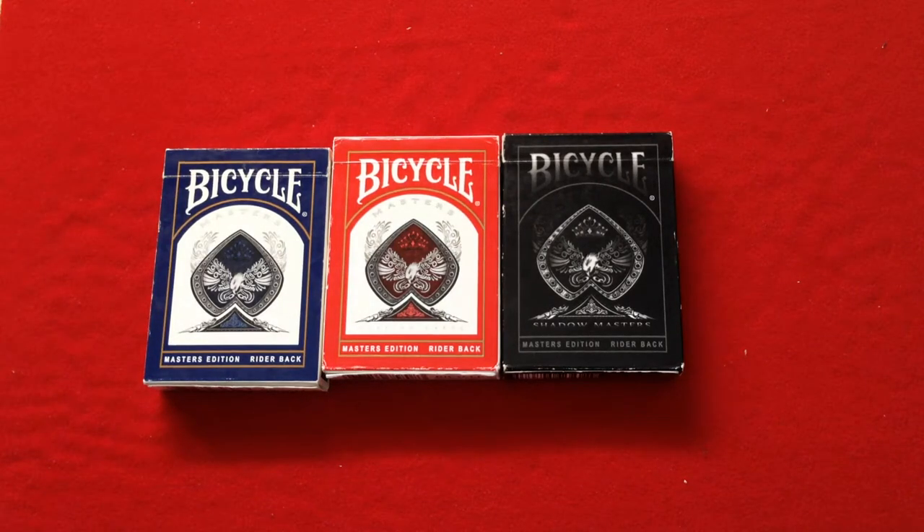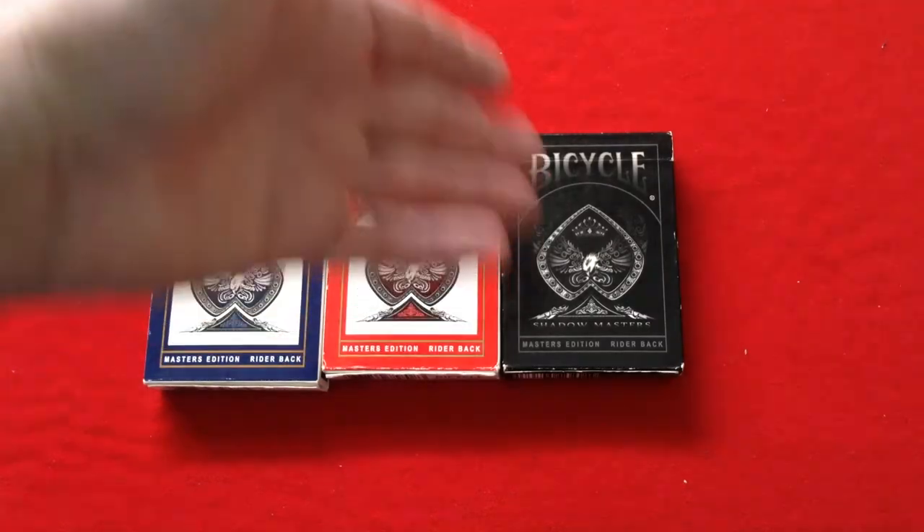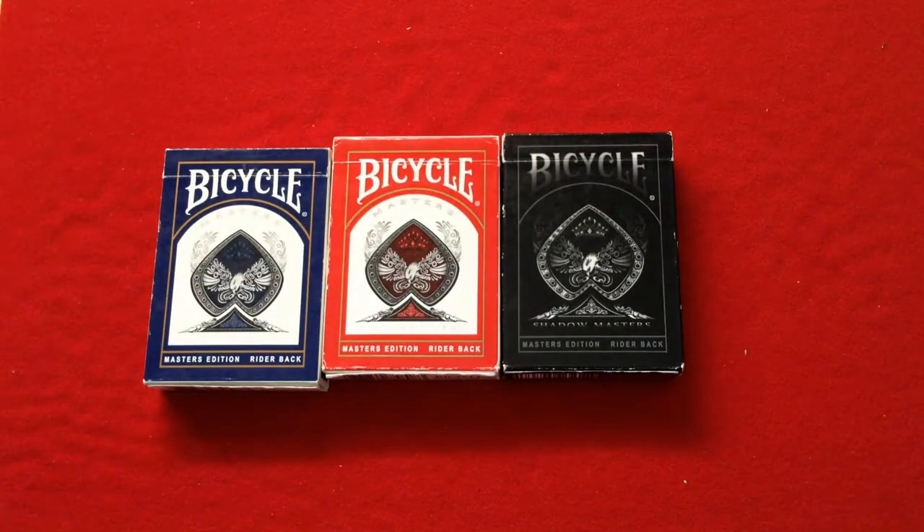Hey, welcome back. I'm doing a review on this old deck. You might be wondering why I'm reviewing this old deck from the looseness, and that's because when I looked on my channel, the review was not there. I'm very certain I did it at some point. There's a review on the Saddle Masters you can check out, but for some reason it's not there.